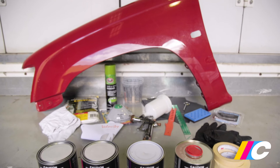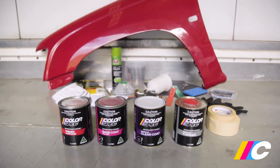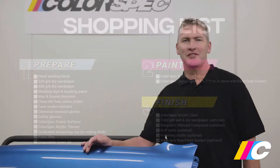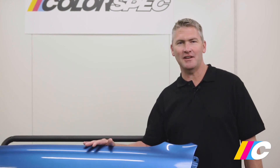Before you leave the store, make sure you have everything you need to complete the job. Here's a handy shopping list, which you can also find in the back of the Colorspec brochure, available in-store at SuperCheap Auto as well as on the website. Don't rush — take your time and carefully follow each of the cleaning, sanding and painting steps, and there's no reason you can't achieve a full-on professional result.